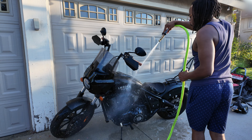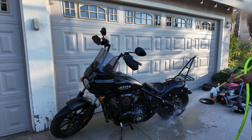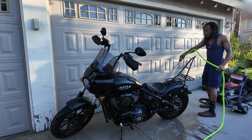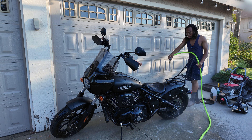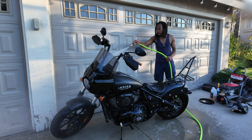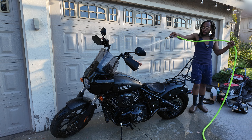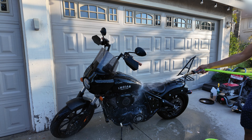You don't have to be super gentle with it because everything on the motorcycle should be watertight. You shouldn't have any issues with a little pressure from your garden hose. Just go around and spray everything off, get off all the dust and any bugs that may be on the paint — those bugs stick pretty good.